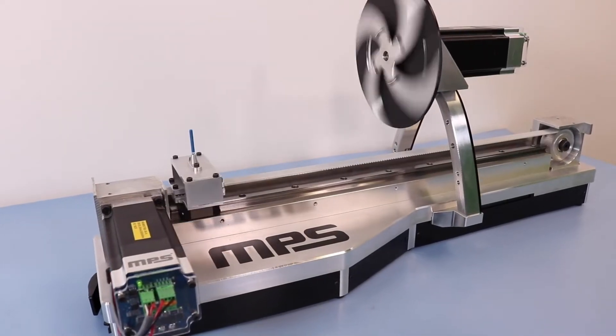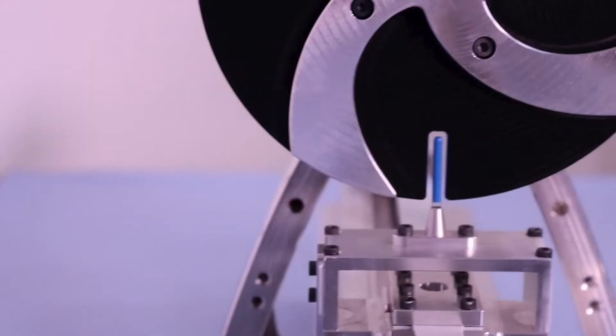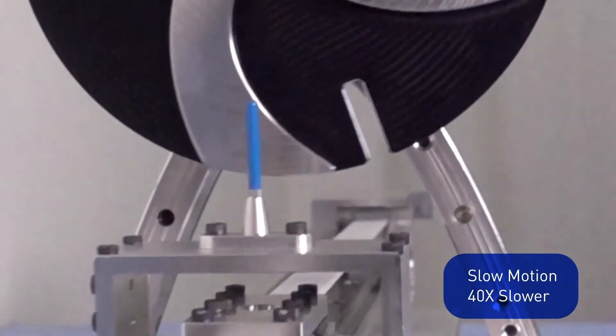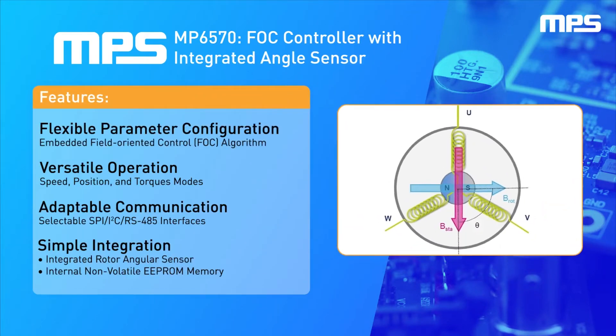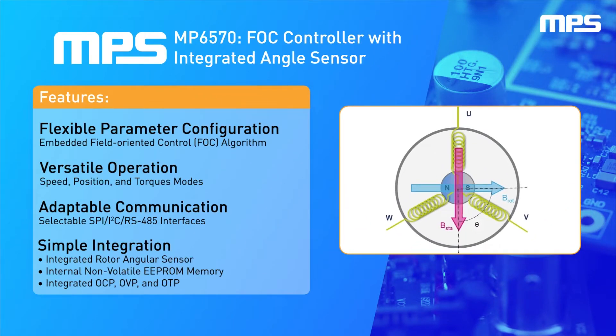Multi-axis motor systems used in industries like robotics and industrial automation require highly precise motion control. This demo showcases the MP6570, a three-phase field-oriented control, or FOC, motor controller.